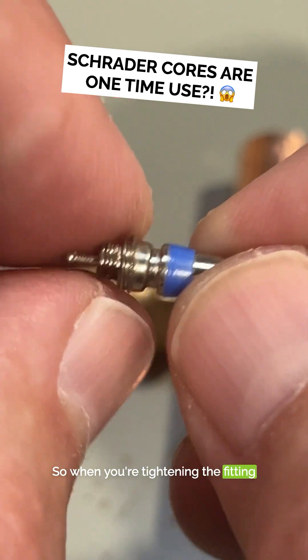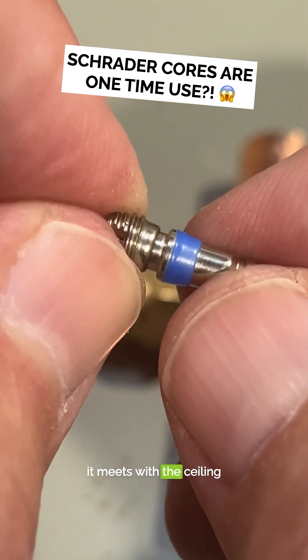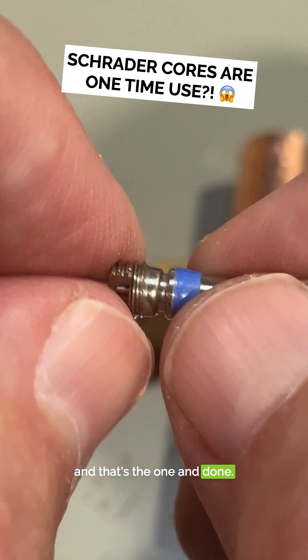So when you tighten the fitting in, what you're doing is pushing it straight into the sealing surface. It meets with the sealing surface and it forms a gasket. The gasket becomes compressed, and that's the one and done.